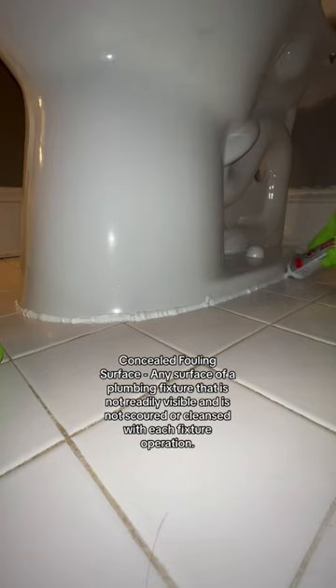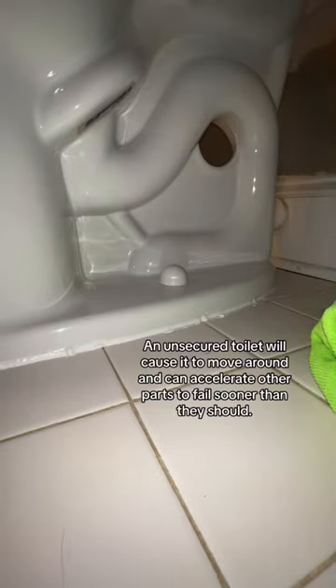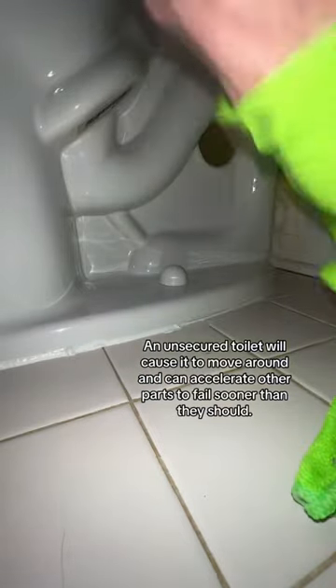You will find much debate online about whether or not you should caulk the base of your toilet. Generally, the main reason behind the no-caulk argument is leak detection. Leaks left undiscovered and untreated can cause major damage to your home, so it's obvious why many take this stance.